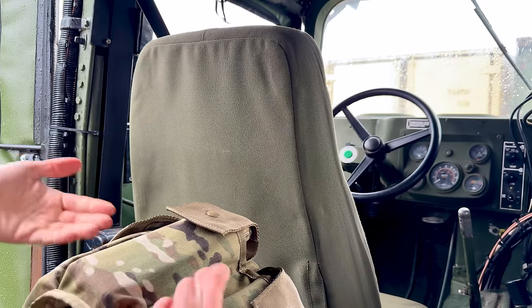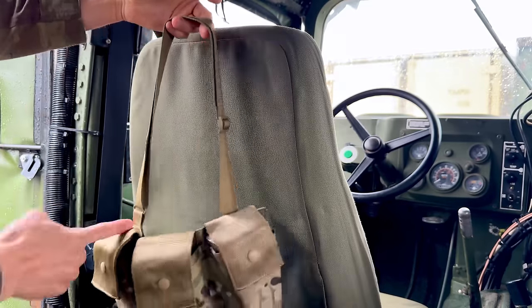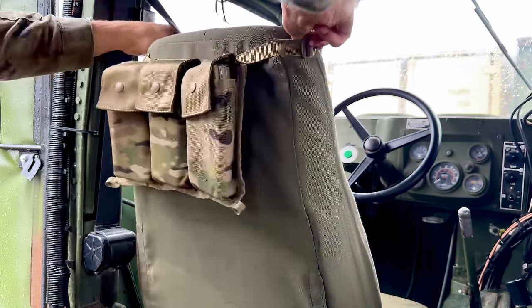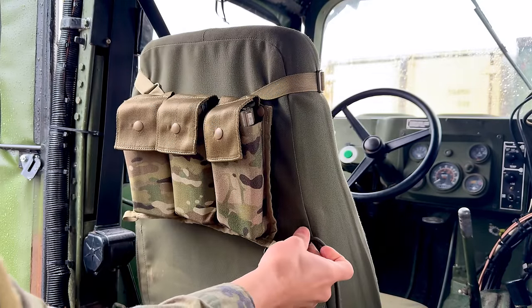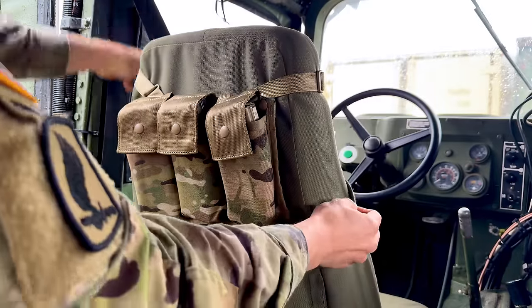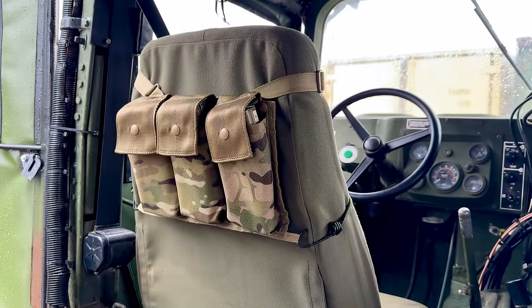Another configuration is to have the 6-mag bandolier on the back of a seat. Shorten the sling so it fits snugly on top of the seat, then take your bungee cord and place it through the side tabs of the 6-mag bandolier. Now you have six mags available from the back seat.